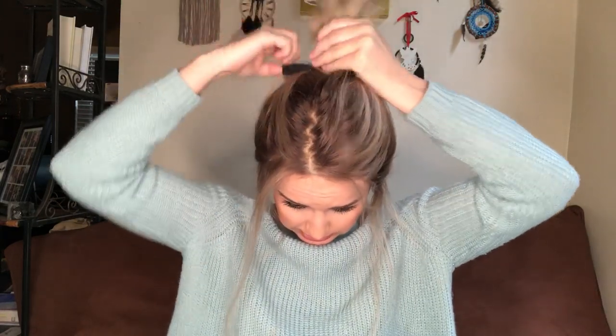I'll curl the front pieces and go back to make it more of a messy bun. I keep pulling the hair underneath — normally I'd use a mirror to see how much to keep down and pin up. Then I'm just going to use this fun star scrunchie from Target to make it cute.